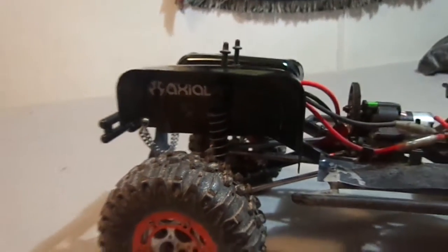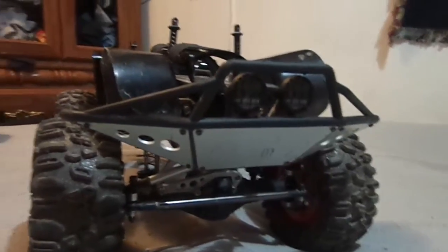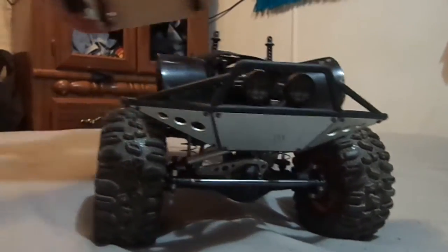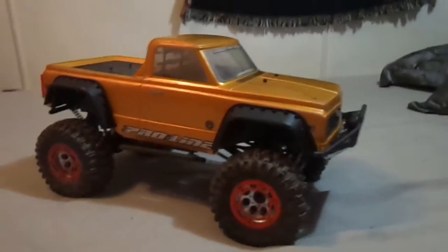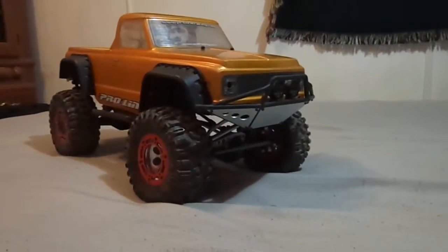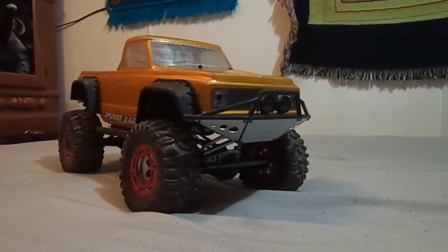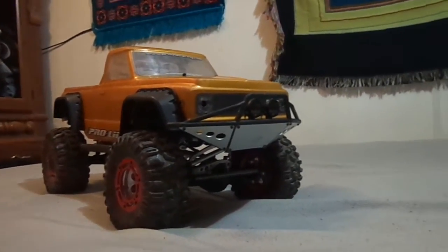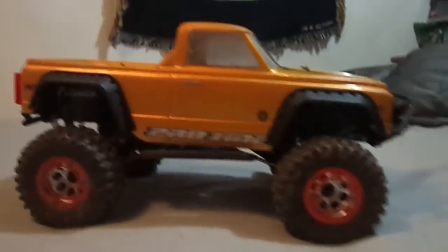As you can see here, I still have a stock Axial Honcho body on the front. As many of you probably already know from seeing Conchilla Customs posts and stuff like that, I do have a new badass bumper coming from Conchilla Customs. I will do another video on that once I get it mounted on and painted up. He asked me if I wanted it painted — I told him no because I don't know what color I'm going to do it yet. I might do just a Rhino Line Black or something, or maybe a body color.